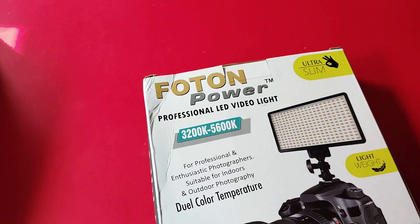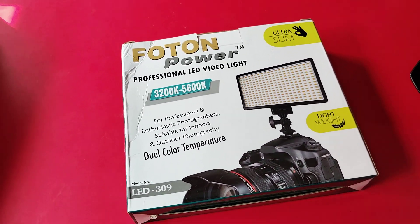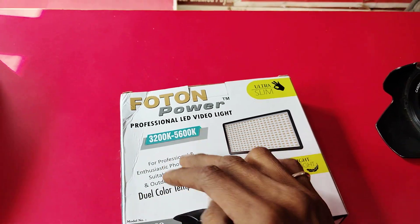Now you can see the LED light of the Photon Power, which is used in the camera for videography. You can see the Photon Power professional LED video light.